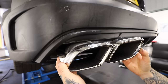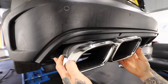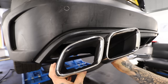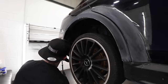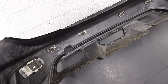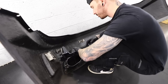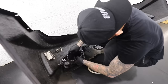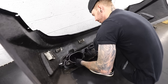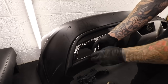With the bumper off I lined them up to the rear and just couldn't work out how I was going to mount these exhaust tips — either to the bumper or to the car. But it seems the exhaust tips do fit with a few adjustments needed.